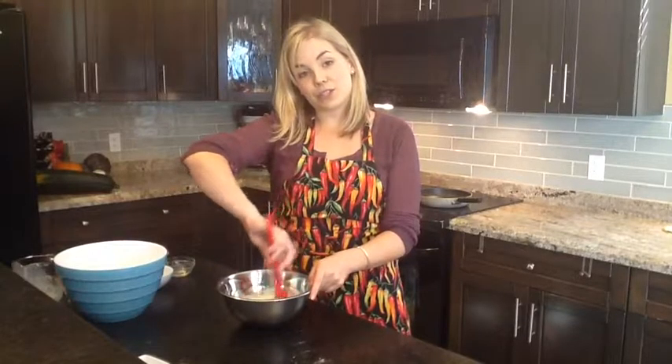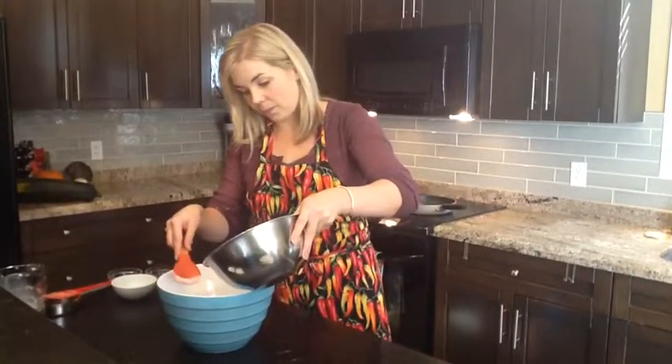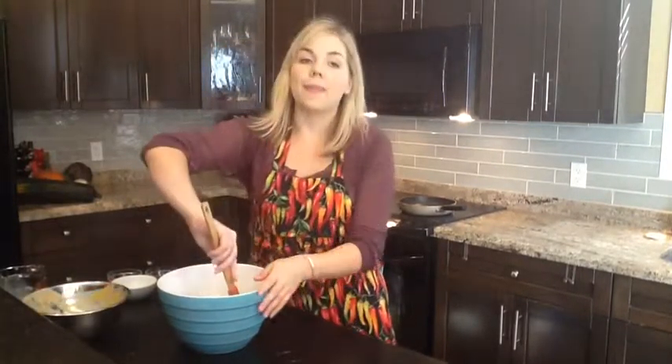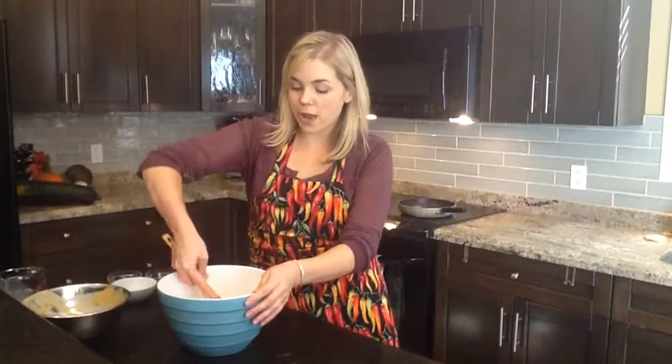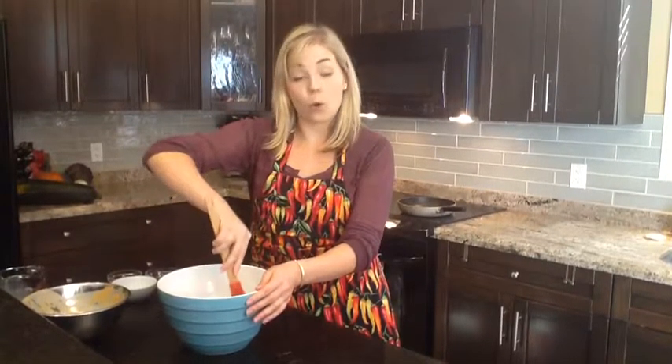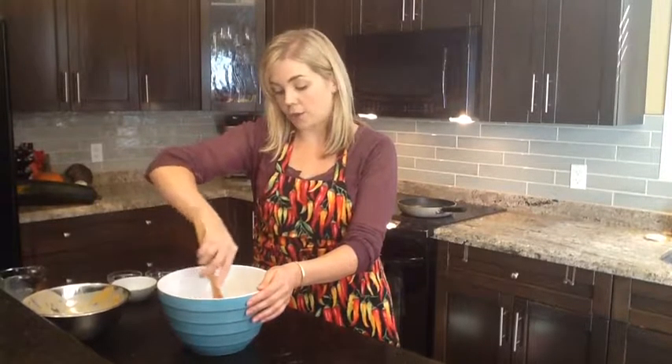Stir that well until it's well combined. Next we're going to add our wet ingredients to our dry ingredients. Stir until just combined, but make sure that you don't over-stir because that can cause your pancakes to be more tough.